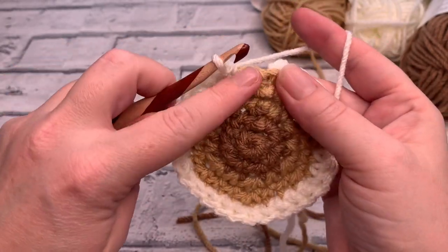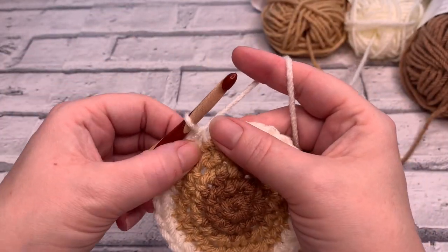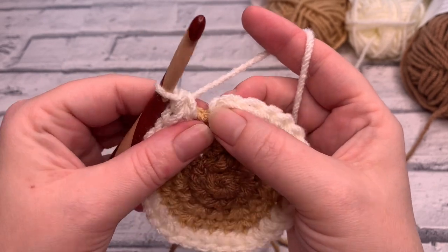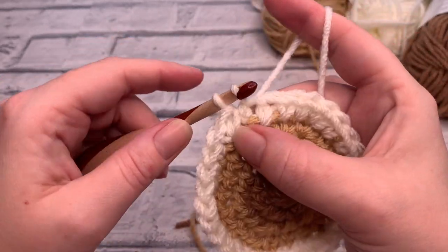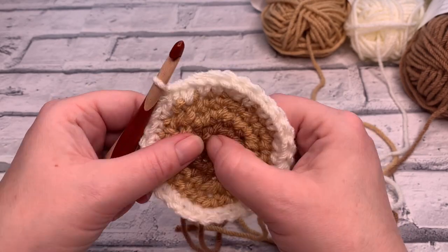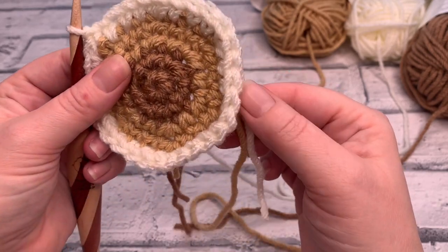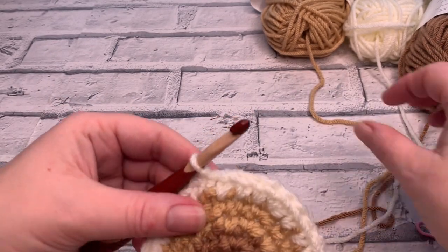On our last stitch of round five, we work two single crochets into the same stitch to end. There's your slip stitch, your chain one, and this is your first stitch — insert your hook and slip stitch to join. At the end of round five you should have a total of 30 stitches around, because we're increasing by six each time we do an increase round.